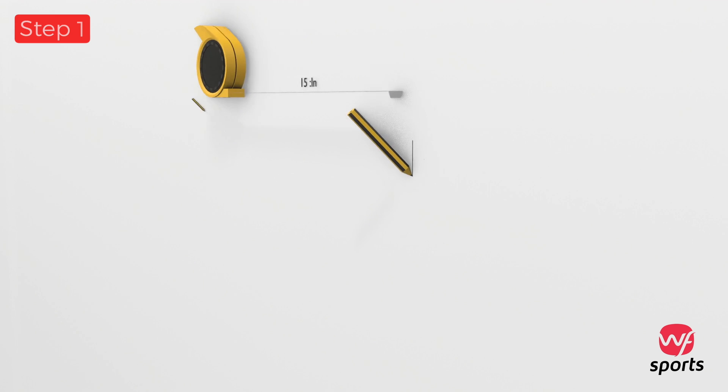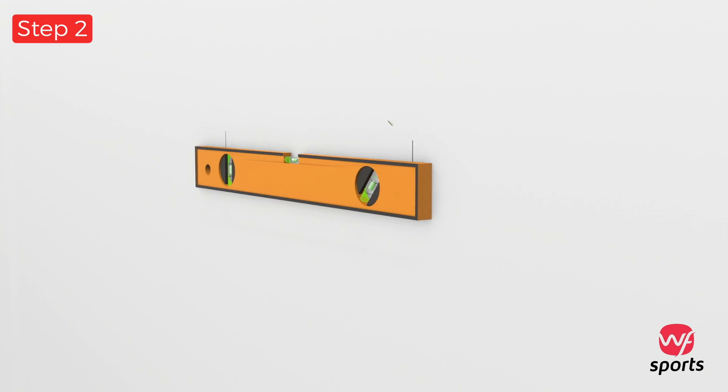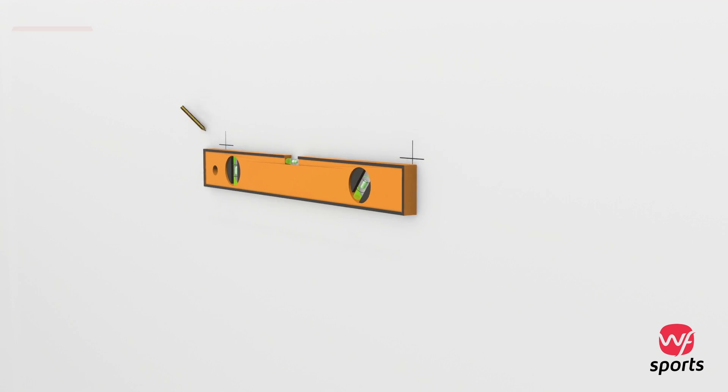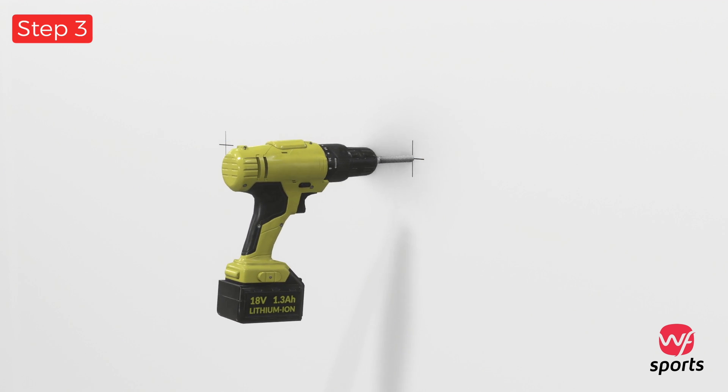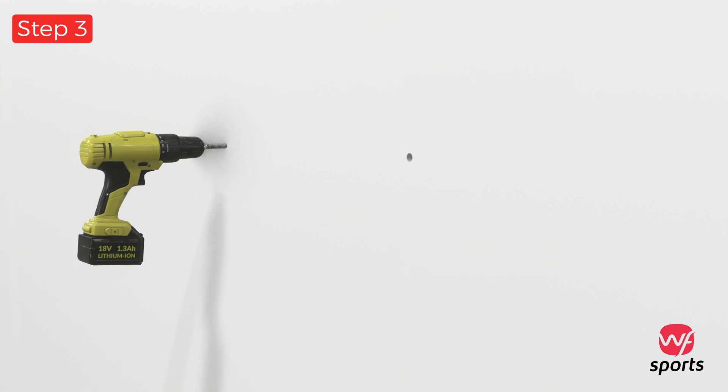Using a pencil, locate and lightly mark the wall with two small vertical lines precisely 16 inches apart. Using a bubble level, make a horizontal line that intersects the vertical marks made in the previous step. Using a drill driver and a 3/16 inch drill bit, drill a hole at the intersecting lines. Using a hammer or rubber mallet, tap the plastic wall anchors into place.